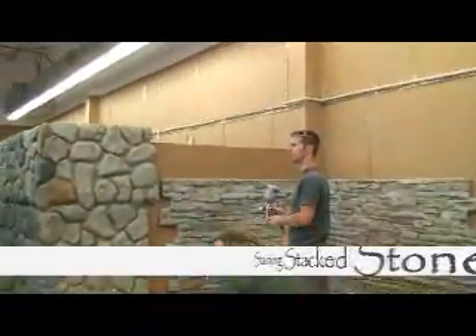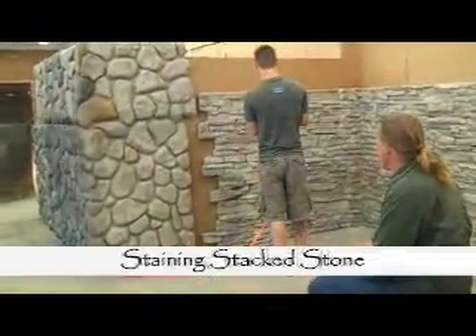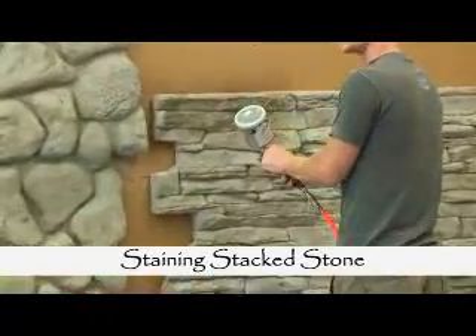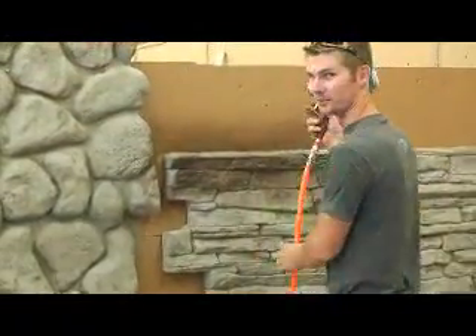Let's start with a base color of brown. I don't know if you noticed — I like the brown quite a bit.